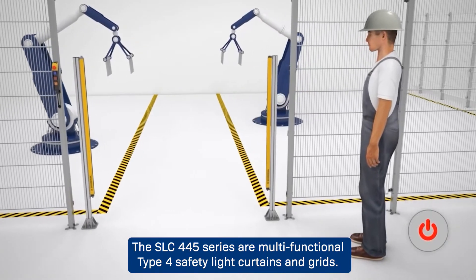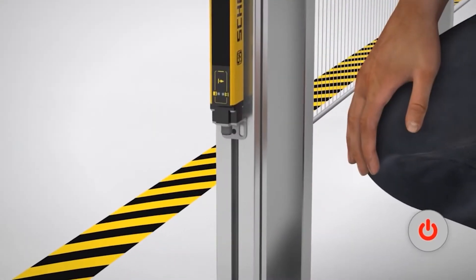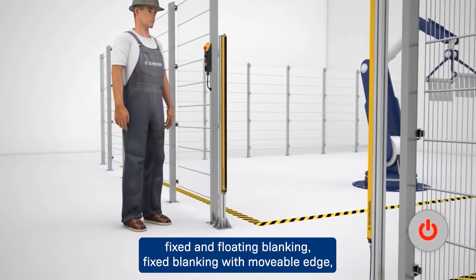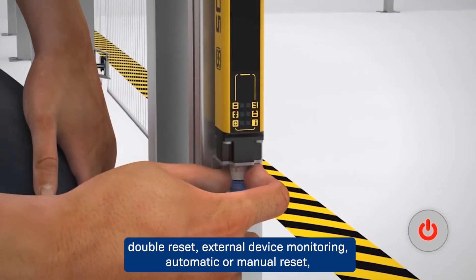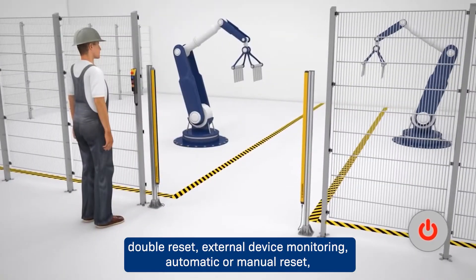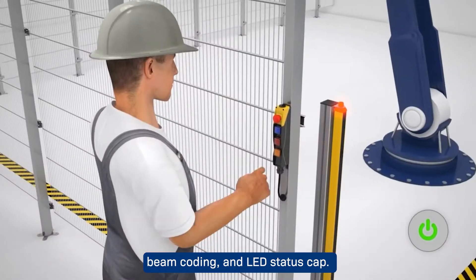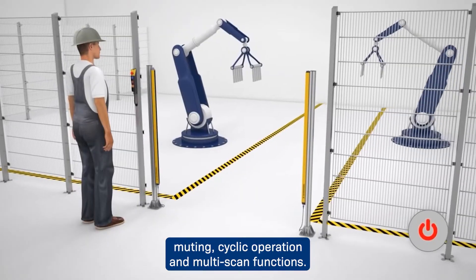The SLC 445 series are multifunctional Type 4 safety light curtains and grids. This series offers the integrated functions of the 440 series, which include fixed and floating blanking, fixed blanking with movable edge, double reset, external device monitoring, automatic or manual reset, beam coding, and LED status cap. In addition, the 445 has integrated muting, cyclic operation, and multi-scan functions.